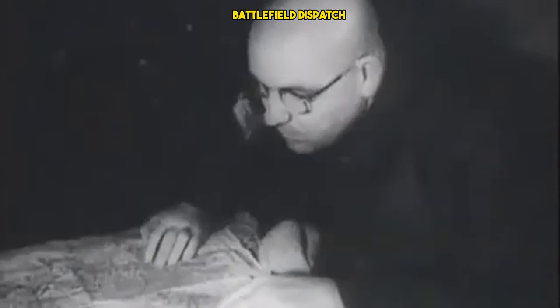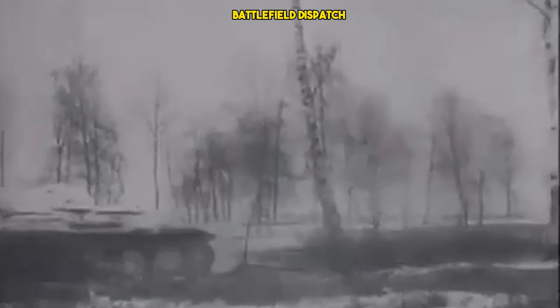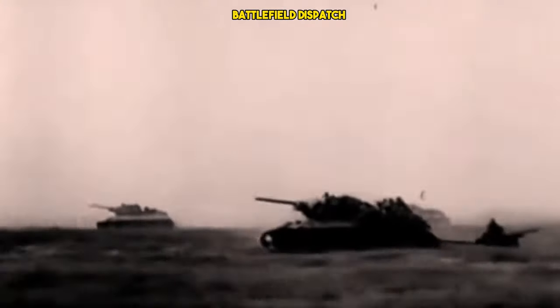By the early 1940s, Soviet heavy tanks such as the KV series were proving inadequate against the evolving German tank designs, particularly the Tiger and Panther tanks. This necessitated the development of a new heavy tank with superior firepower and armor protection.